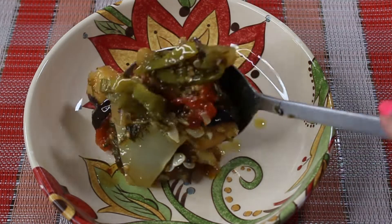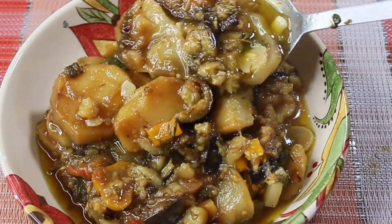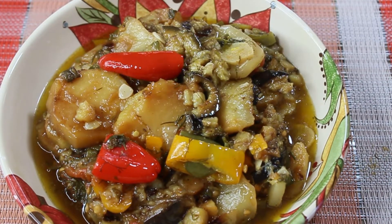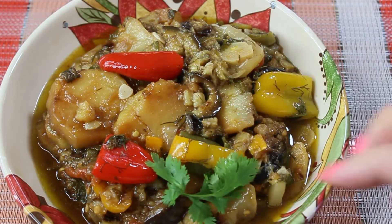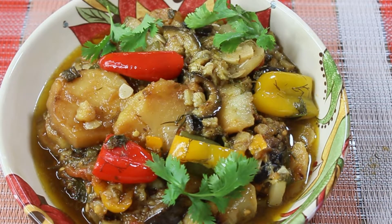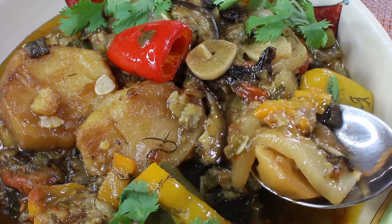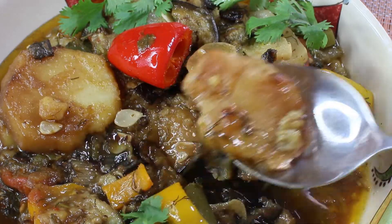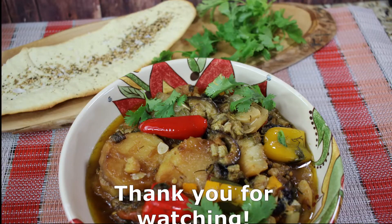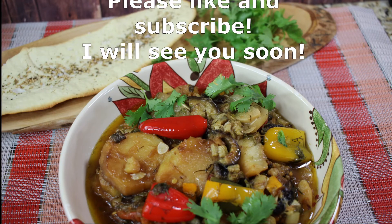Serve it hot with fresh bread, or as a side dish with poultry or steaks. You can also refrigerate it overnight and enjoy it as an appetizer the next day. Look how all the vegetables are perfect in shape — nothing fell apart, everything looks absolutely delicious. This dish called Ajapsandal or Ajapsandali is truly amazing. I hope you liked this video and enjoyed my little trip to the farm. Thank you so much for watching — please like and subscribe, and I'll see you soon. Bye!